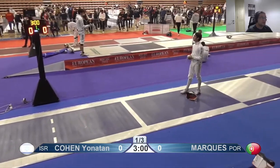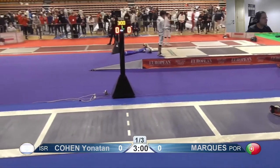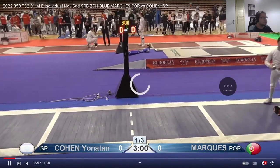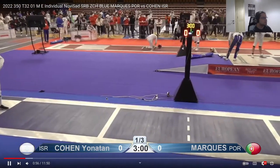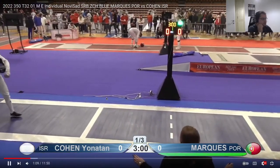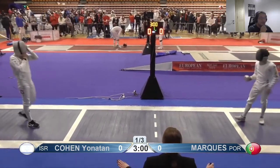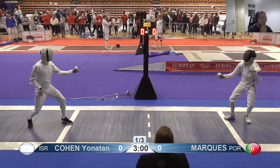From your perspective, what do you remember of this bout, what were you thinking? There's one very tall, very fast left-hander, and a slightly shorter righty on the right.